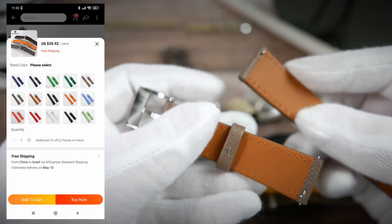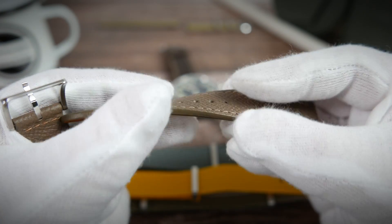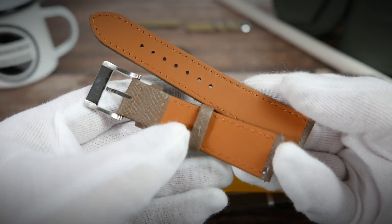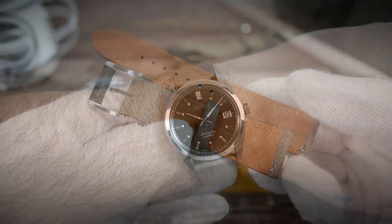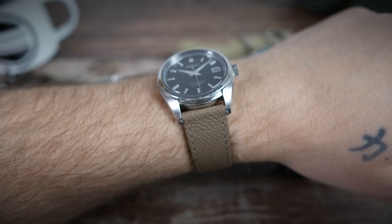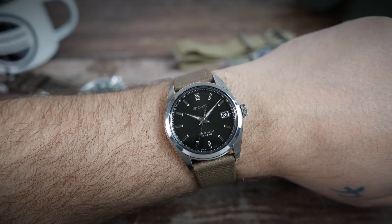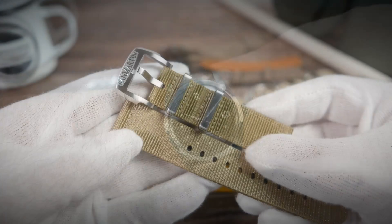Next up is a two-piece leather strap. These only come in 20 millimeters width but in 15 different colors, and cost approximately $40. It is textured, thick, and well-stitched, with the same quality branded stainless steel hardware and quick-release spring bars for easy removal and installation. I've paired this khaki-colored one with my Seiko Sub 033 for a classy and elegant look. It conforms well to the wrist, is really quite comfortable, and I'm sure after a break-in period it would become even more comfortable.